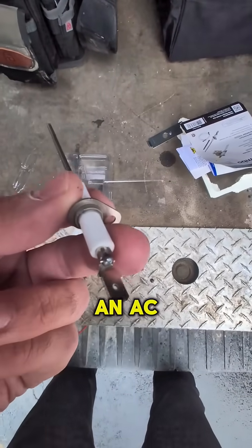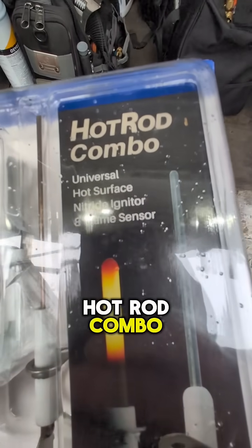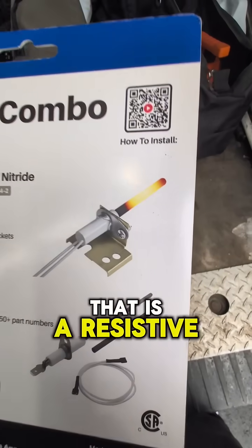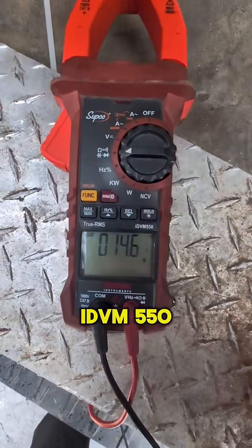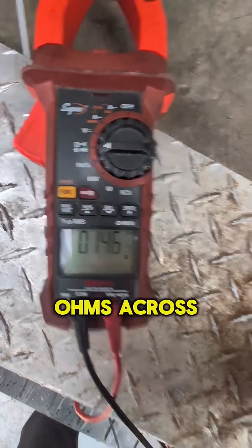What we have here is a hot rod combo — a universal hot surface nitride igniter and flame sensor. The hot surface igniter is a resistive load. I've taken this out of the package and I have a resistance reading here. Using the Supco IDVM 550, we can see that we have 14.6 ohms across this.